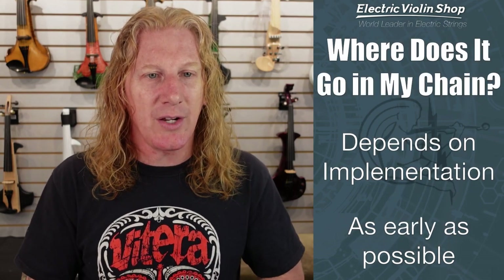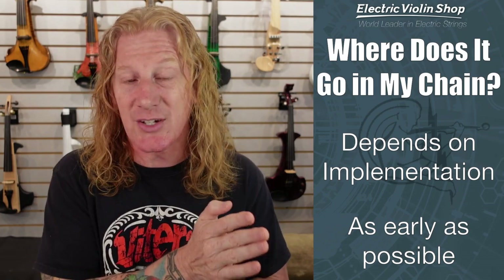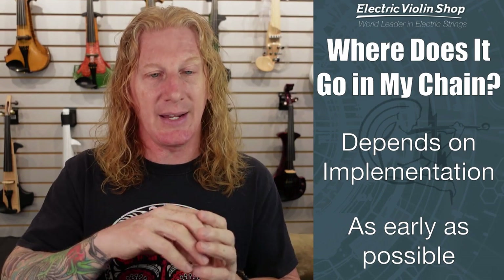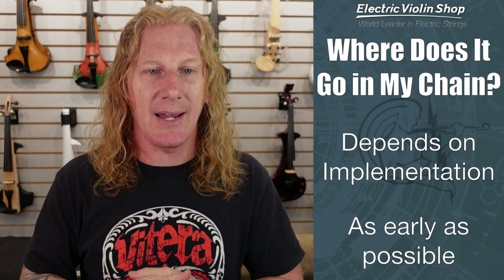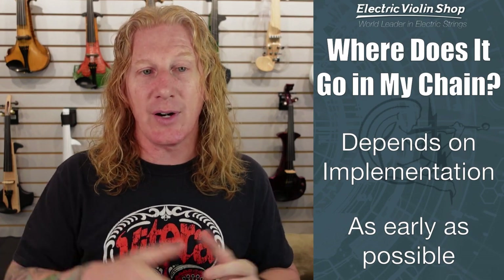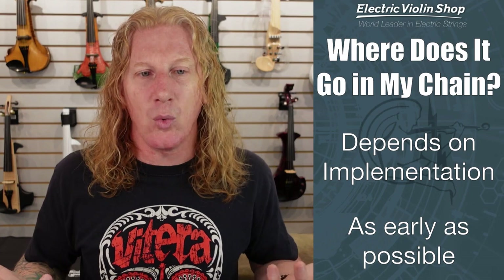If you've got a Broughton Audio stomp box, where do you put that in your chain? I like to put it as early in my chain as possible. In my Helix, the very first thing that happens is I hit it with a high pass filter, so everything after that I'm not trying to deal with all that nonsense information that my pickup is accidentally producing. If you're relying on the front-of-house engineer to put it on your signal, obviously that's at the end of your signal chain — there's nothing you can do about that, but it still works.